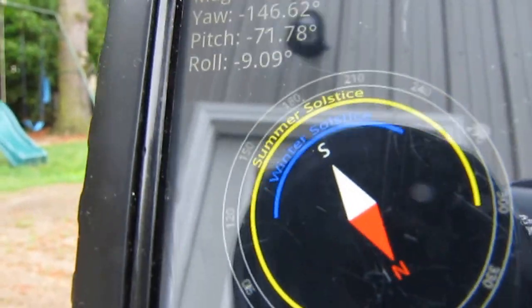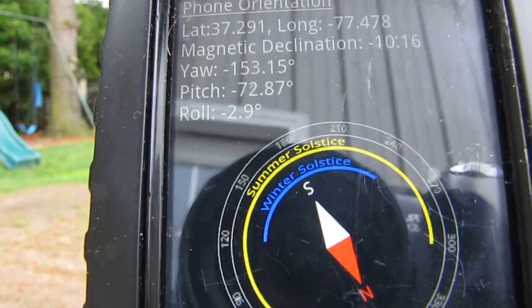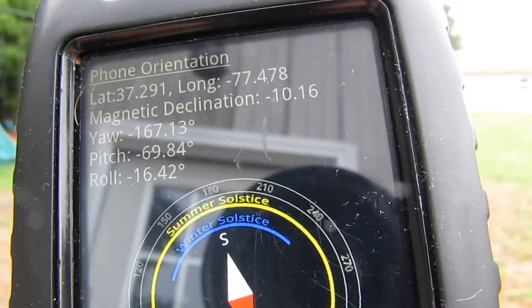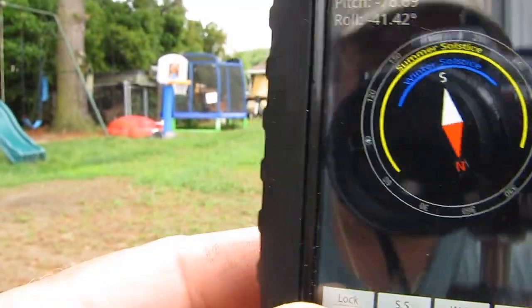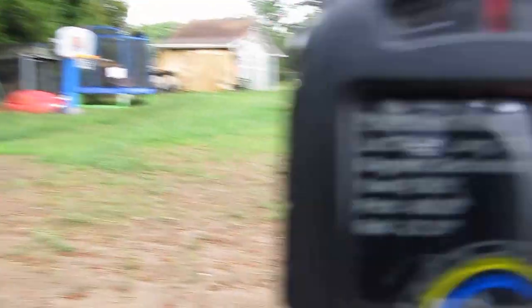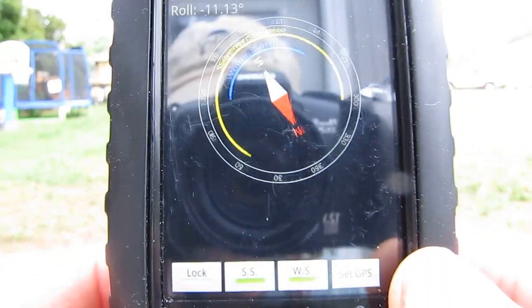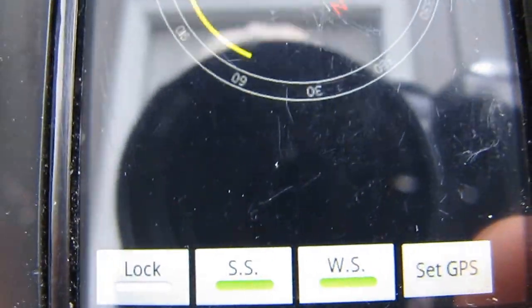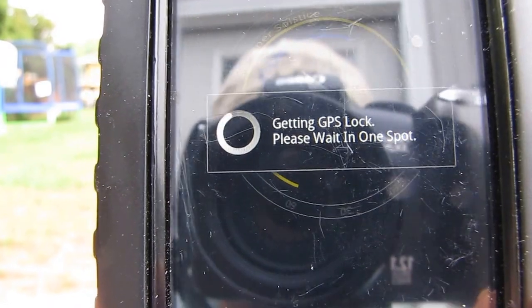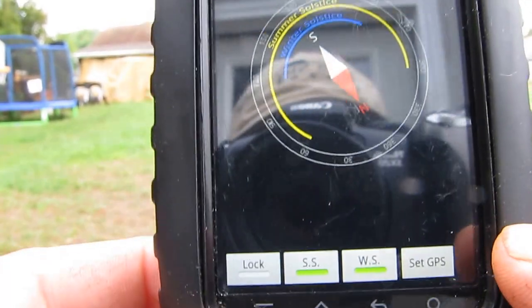Alright, we know that's south, that's where we want our panels. But let's say we can't go south, let's say the building is pointing a certain direction — I'm going to lose a little bit of sun. Let's try this out. Okay, we'll go ahead and set the GPS. That's where we want to be.